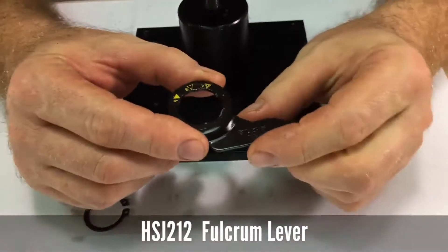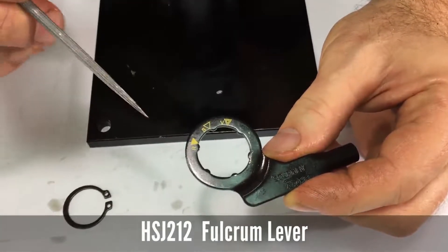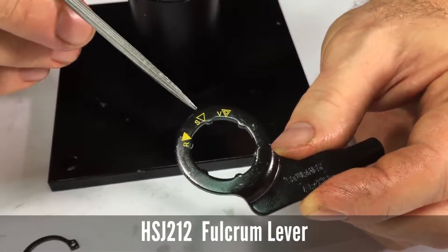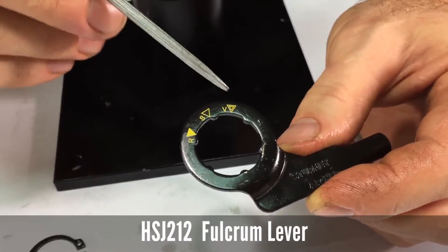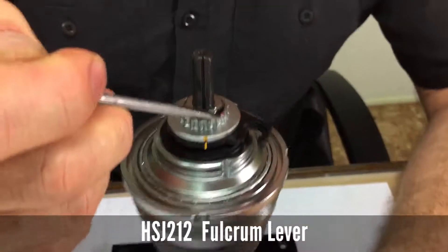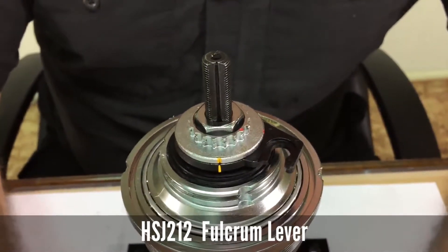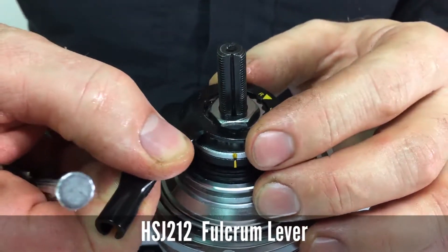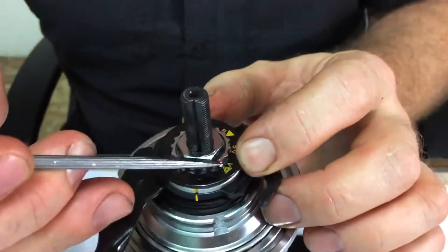Next, install the fulcrum lever. You'll notice there are three arrows corresponding to different types of dropouts: R is for reversed or track style dropouts, S is for standard or forward facing horizontal dropouts, and V is for vertical. In this example we're using V. There's a red dot on the very top of the cone locator — align the corresponding arrow with the red dot.